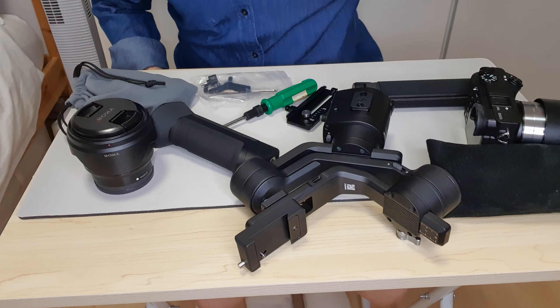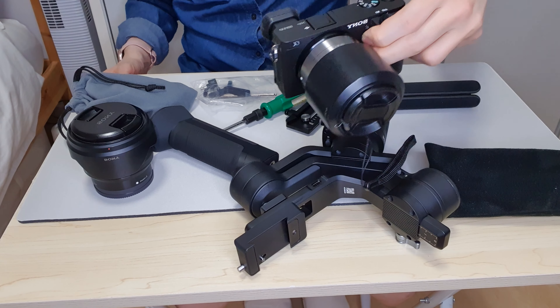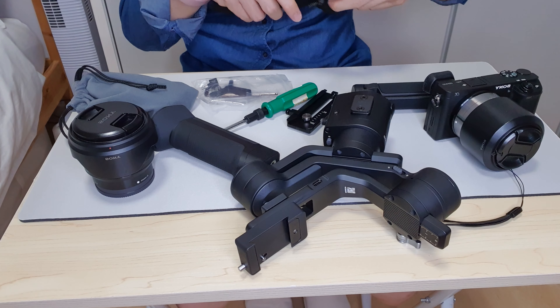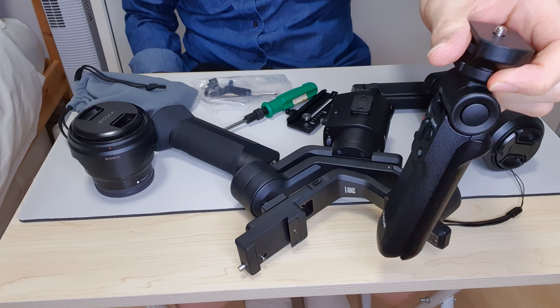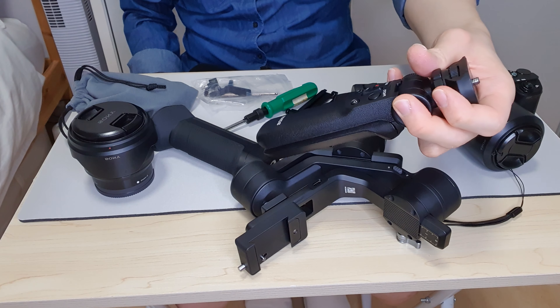So today I just brought it out for a quick walk around, and these are the things I have in my backpack. I've got my A6400 and my Sony Shooting Grip that I'll bring out now. I brought the grip because I wanted to do a comparison between shooting handheld and shooting with a gimbal.